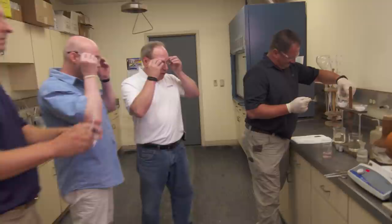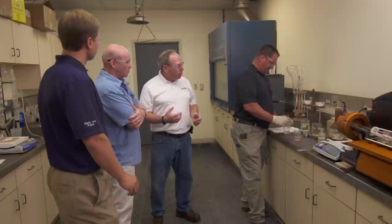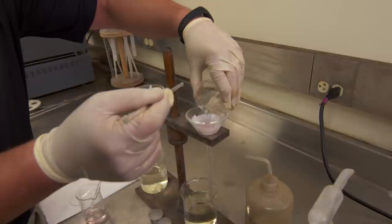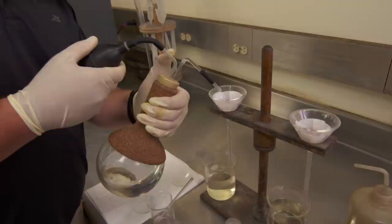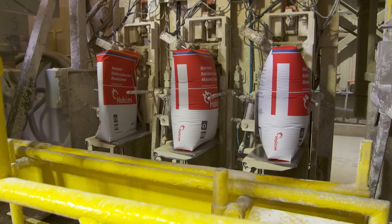We'll take it from here and run a chemical analysis to determine the ratio of each. We're doing an acid digestion to break down and determine the amount of actual sand in the mortar. Based on this, we did determine that it is a three-part sand to a one-part lime mortar, and that helps us determine what to recommend for a replacement mortar. So essentially, we have the answers to the test. The next step is to see the work on the color and see the product made, and we do that at our Rainbow facility right next door.